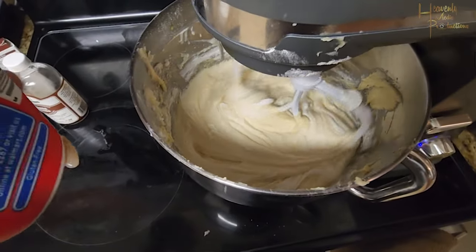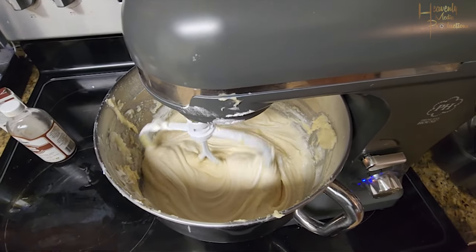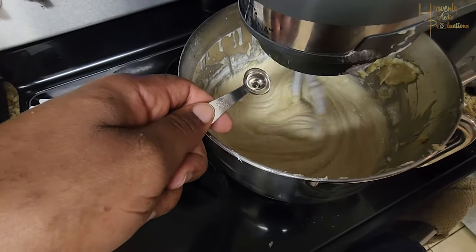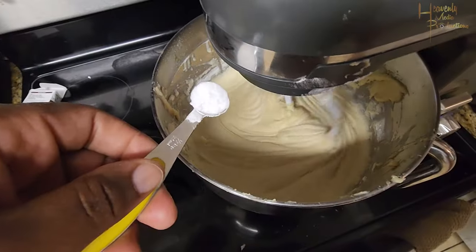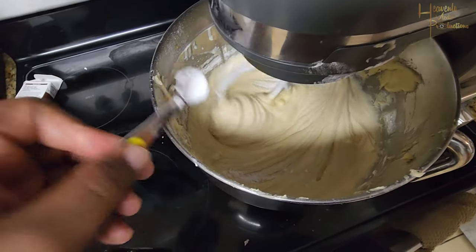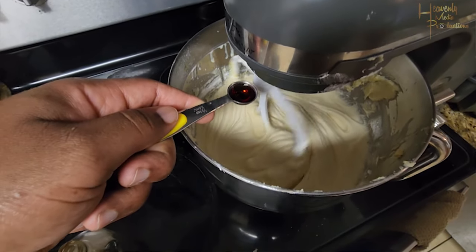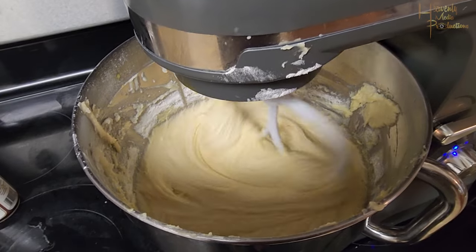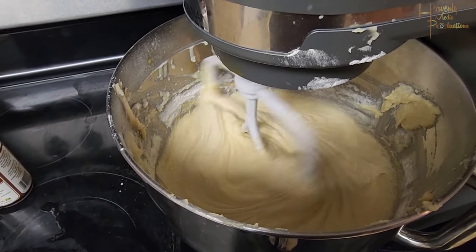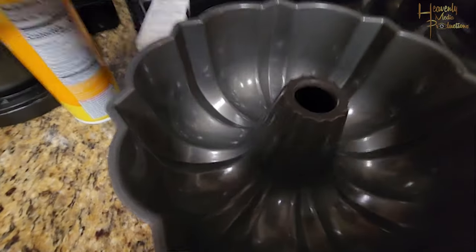You're going to begin adding the remainder of your ingredients. First is one cup — or eight ounces — of sour cream, hence why it's called sour cream pound cake. Add in a half teaspoon of vanilla extract and a half teaspoon of almond extract. Most people only use vanilla, but I went with both vanilla and almond. You're also going to add in a quarter teaspoon of baking soda. Mix it all up until it becomes smooth.